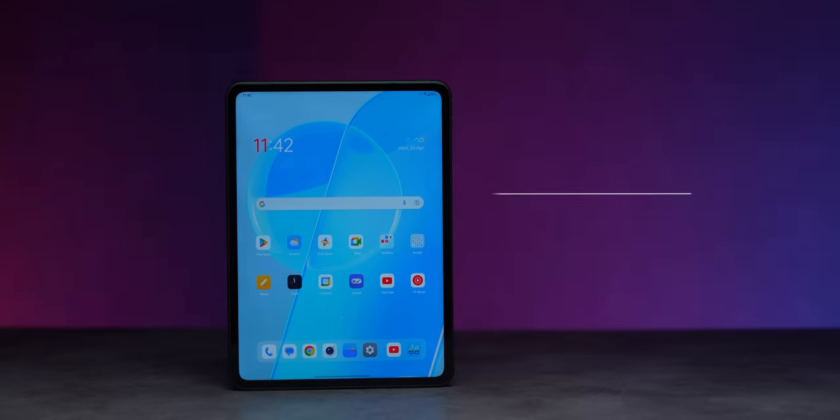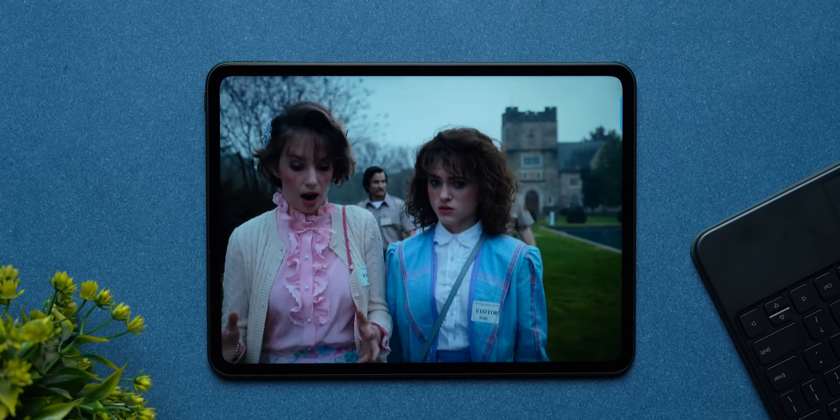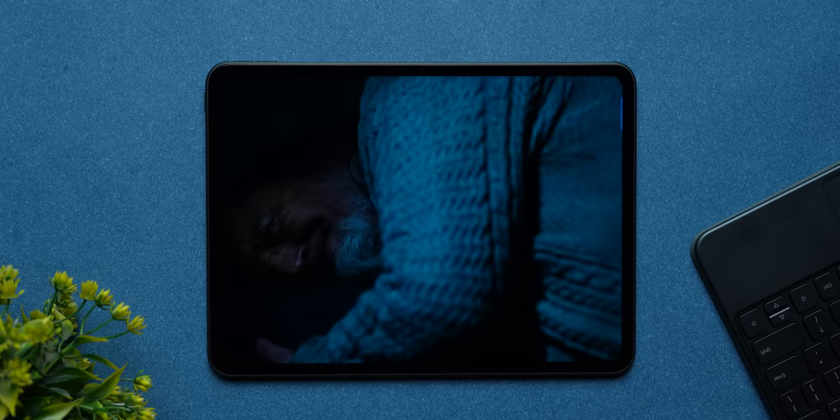Always-on 5G for a tablet is definitely helpful. Talking about Wi-Fi, you get support for Wi-Fi 6 and also Bluetooth 5.3, which is a good thing. I've been using the tablet and the Wi-Fi 6 connectivity — I have a Wi-Fi 6 connection back home — and it's extremely stable and extremely strong.